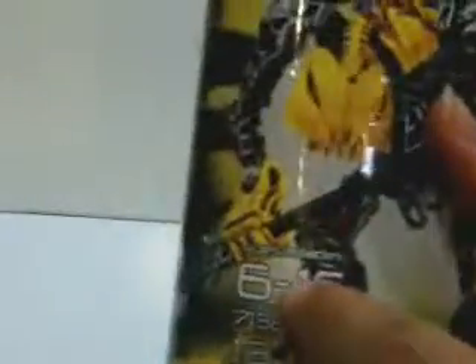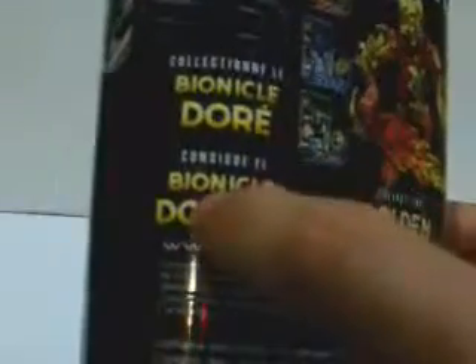And then it shows the Rokshi — the gangster front. Logo. Six through sixteen year olds. Bionicle.com. Different languages. And on Bionicle.com it says 'Collectionally Bionicle D.'